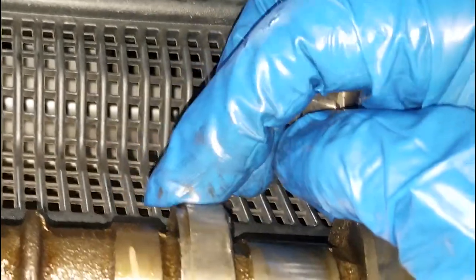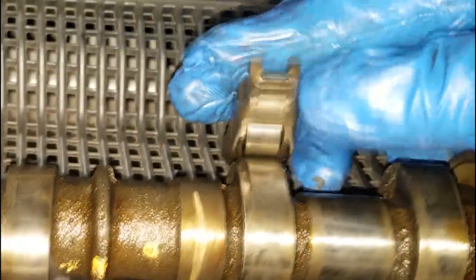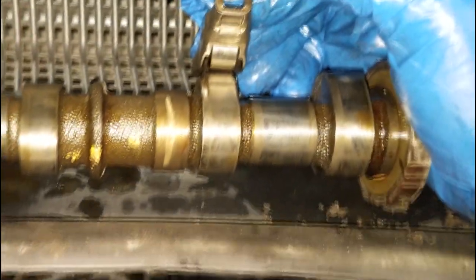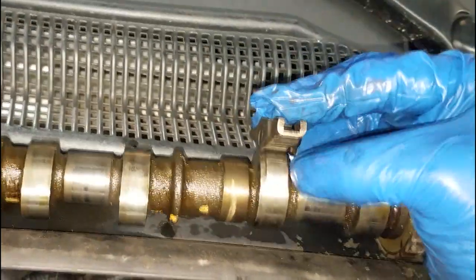Which caused the camshaft - some shavings to come off of the lobe. So that was my problem right there. That's how I found it. Nothing you can do about that. This is going to happen when it happens.